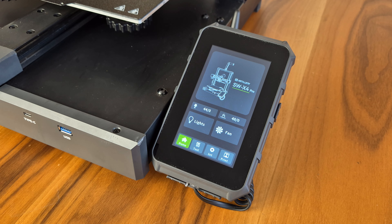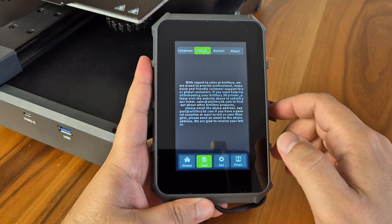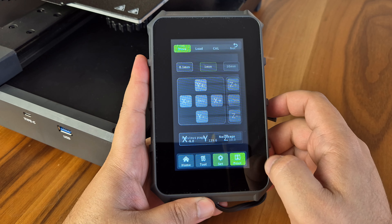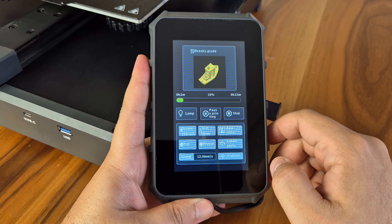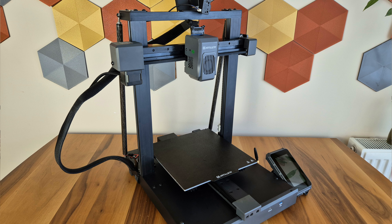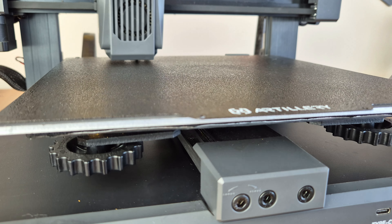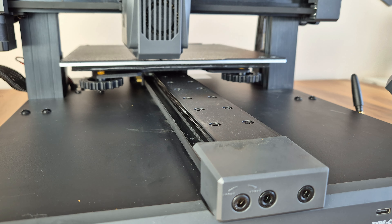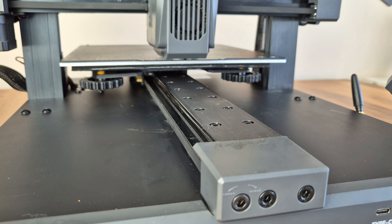There is a colorful touchscreen. The interface is simple, so even first-time users will not have difficulty. Since the screen is connected to the printer with a spiral cable, it is possible to take the screen in your hand and control it even during short-term uses. The printer uses a PEI-coated flexible bed. On this bed, we can make printings with a width and depth of 24x24 centimeters and a maximum height of 26 centimeters. The bed moves on a wide linear rail, which is one of the systems I particularly like and prefer brands to use, especially in fast printers.